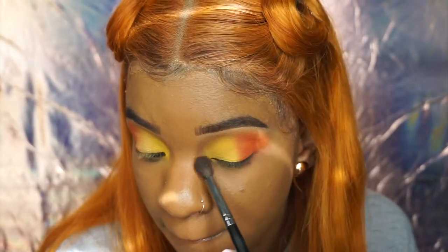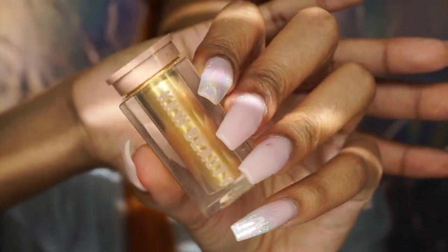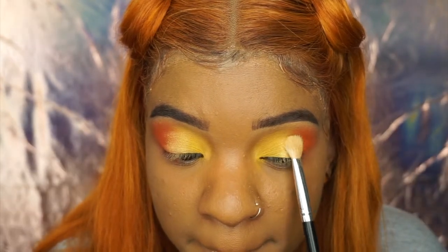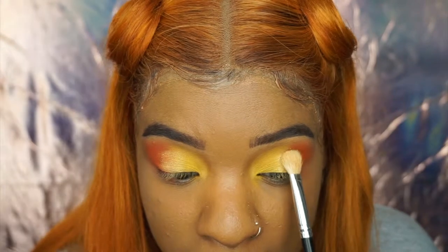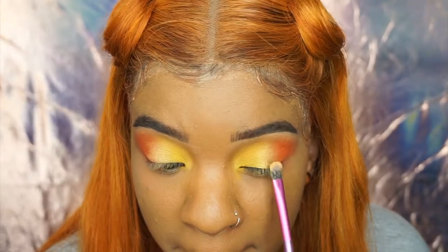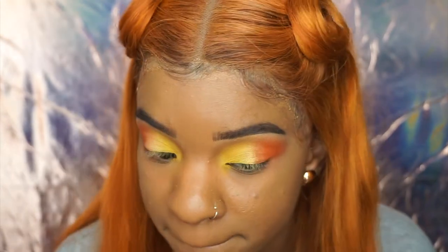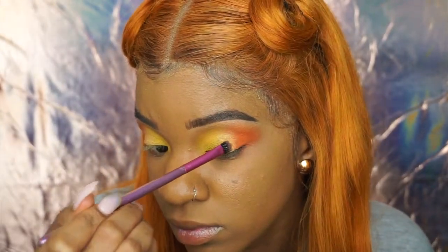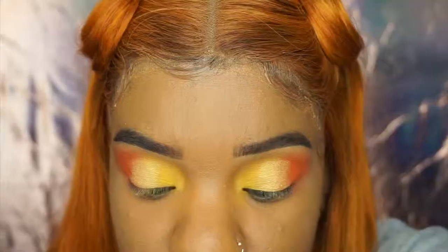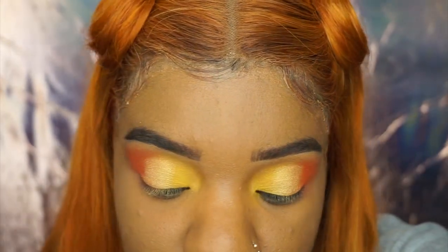I'm taking a fluffy brush again and blurring out the edges. Then I'm taking KKW Beauty Ultralight Beam pigment in the color Yellow Gold and packing that in the middle. I use a fluffy brush first, then switch to a skinnier, more flat precise brush. I sprayed my brush to get more pigment out and then packed it on even more.